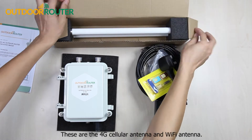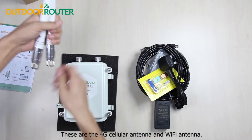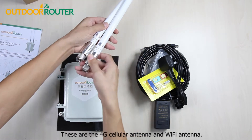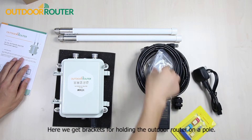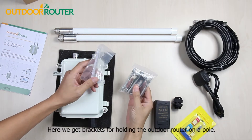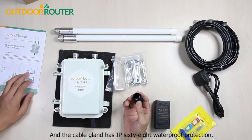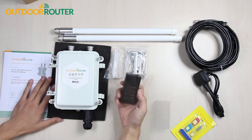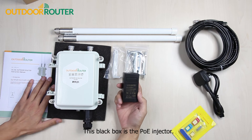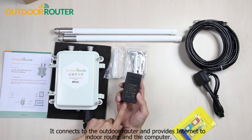These are the 4G cellular antenna and Wi-Fi antenna. Here we get brackets for holding the outdoor router on a pole. The cable gland has IP68 waterproof protection. This black box is the POE injector — it connects to the outdoor router.